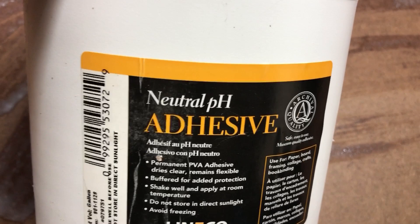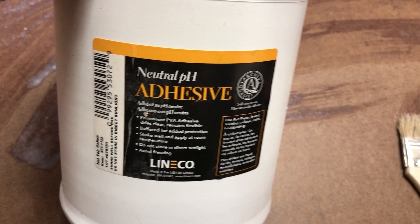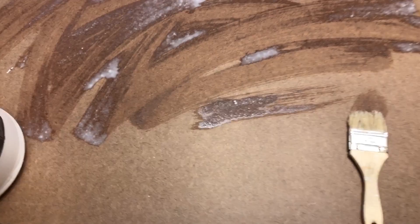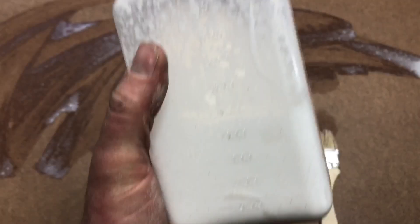The stuff that I'm using is this neutral pH adhesive — the neutral pH adhesive by the Linico company. You can get it from any of the art warehouses, from DickBlick.com, and you might be able to get it on Amazon too. I buy it by the gallon because I use a lot of it, but I don't use it straight.